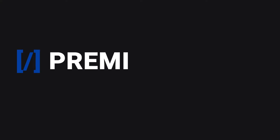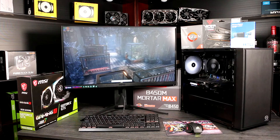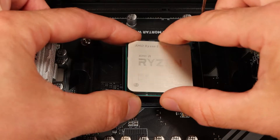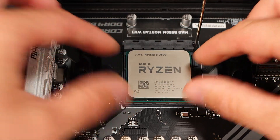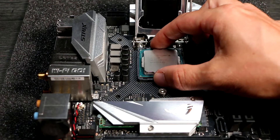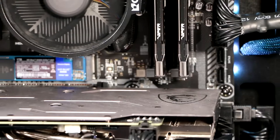Welcome to Premium Builds. I'm John, and in this video we're going to show you how to build your own PC. We know that the thought of building a computer from components can seem daunting, but it needn't be. In this video we'll cover the entire process from start to finish. We're going to cover installing both AMD and Intel CPUs, and we'll show you loads of tips and tricks. By the end of this video you'll know everything you need to build your own PC.